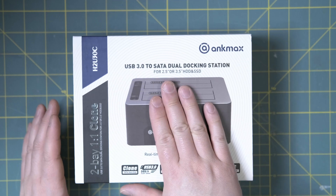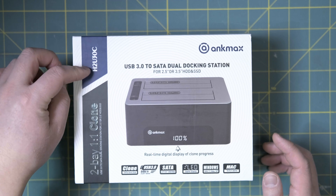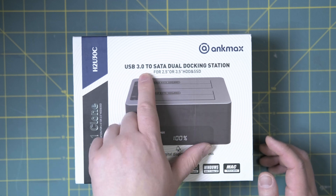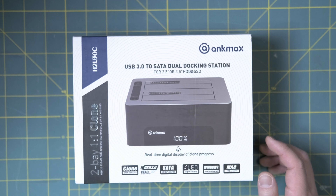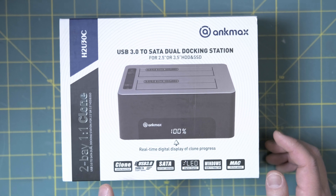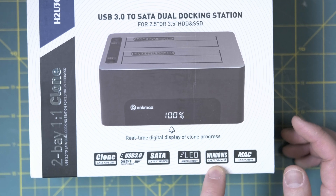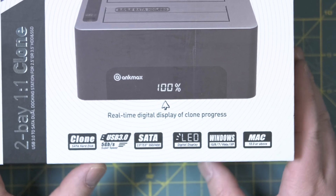Let's unbox the dual docking station. The company is called AncMax and the model number is H2U30C. It's a 2-bay 1-to-1 clone — a dual bay USB 3 dock for both 2.5 and 3.5 hard drives or solid state drives. It features a real-time digital display for clone progress, USB 3 speed, LED display, and it's both Windows and Mac compatible.